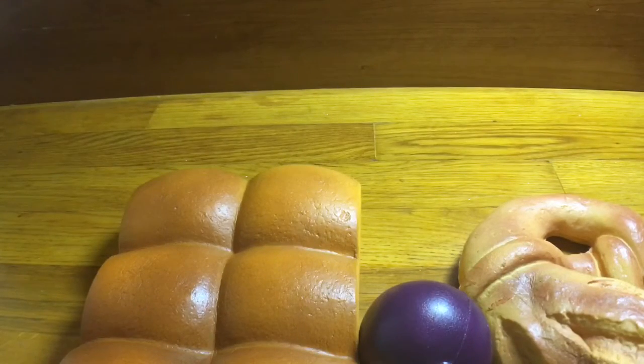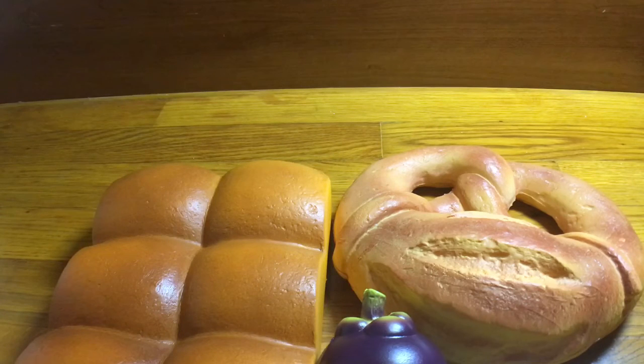That's the squishy video, guys! If you liked this video, give it a thumbs up, subscribe, and comment below if you want me to do another squishy video, a squishy package, or a squishy haul. I'll probably do it, but that's all I have for today — bye!